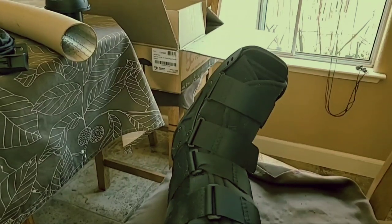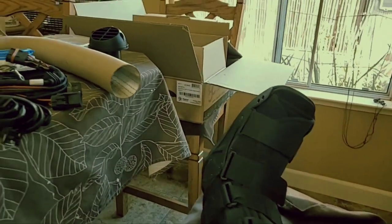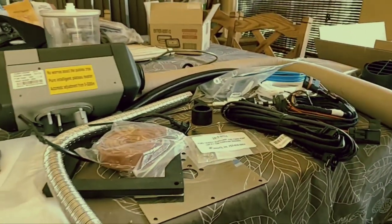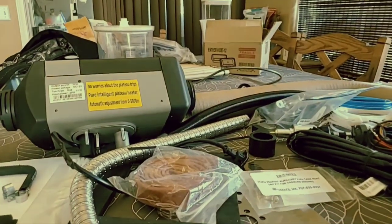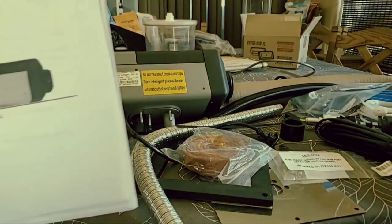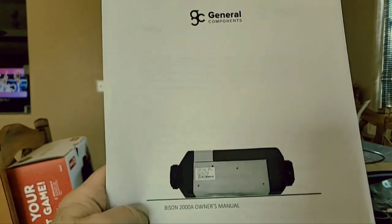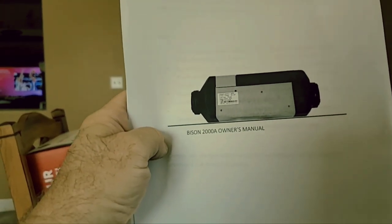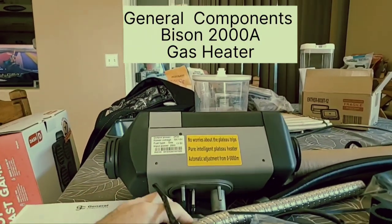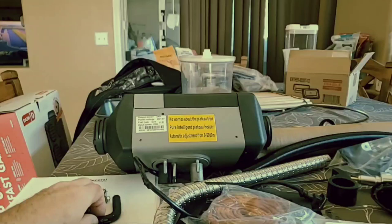We're going to catch up on a few things we're going to do to the van. The first one is going to be a bunk heater. I found it on a forum, a transit forum. I think they retail for about seven and a half. It is from General. It is the Bison 2008 gasoline — not diesel — bunk heater. It is made in China.